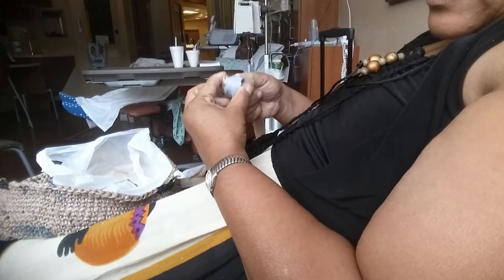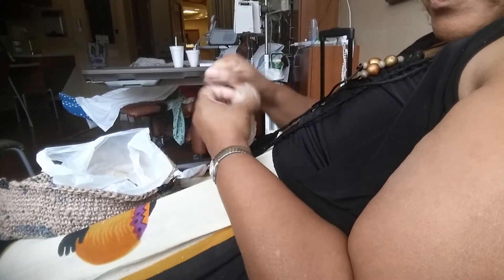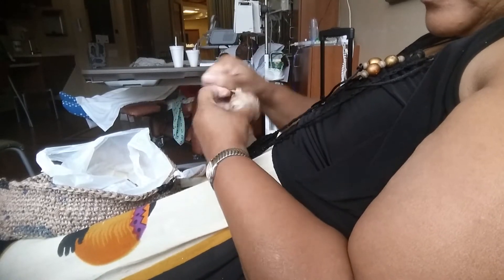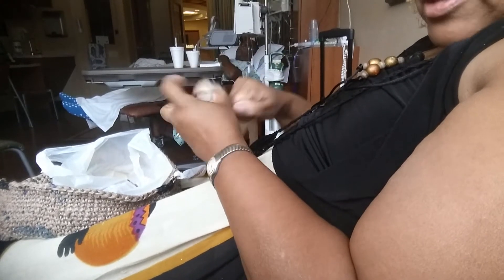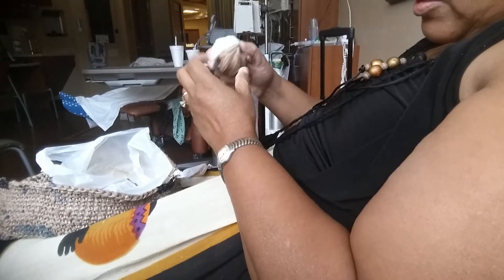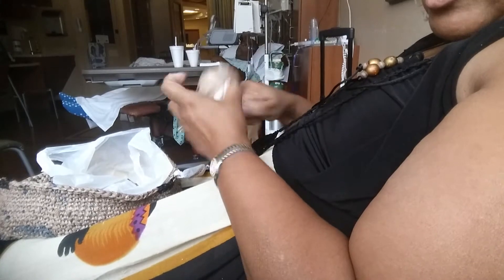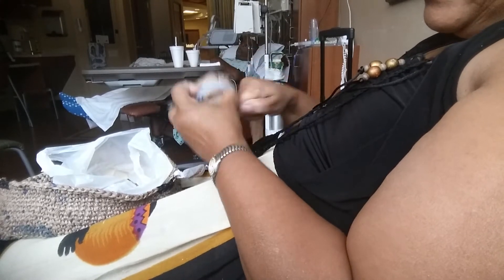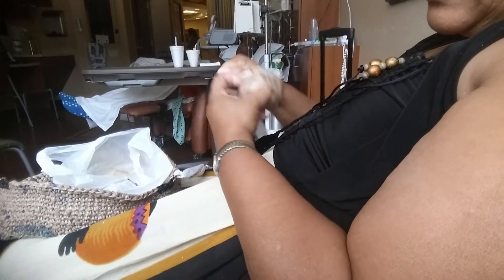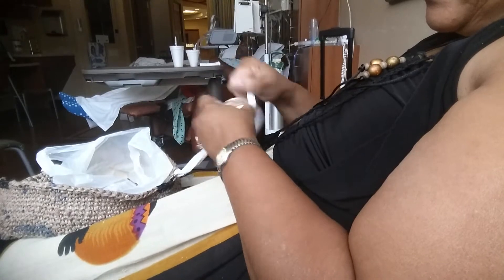Once I get a whole bunch of them done, I just make a ball. It doesn't have to be a really big ball, and I'll crochet some more. It is a little time consuming, but it's so well worth it when you see the finished product, and it's very useful — it's a great gift. It doesn't cost any extra money to buy the plarn or make it, just your time. See all these I put together? I probably should have counted how many strips this was.